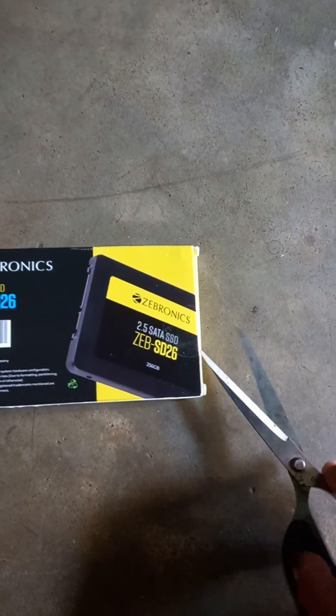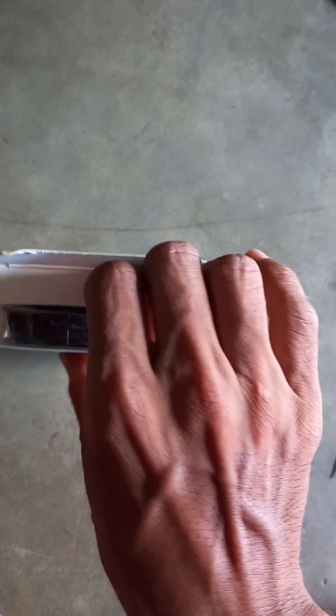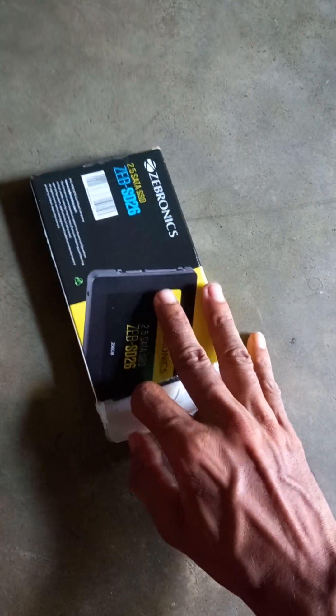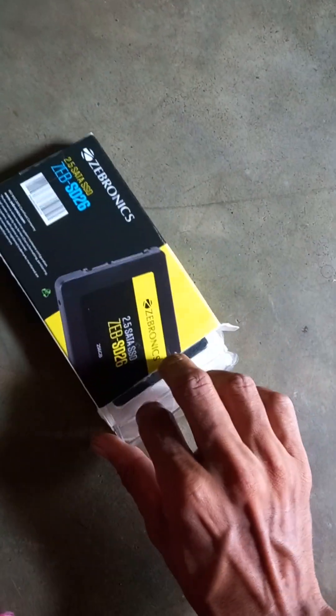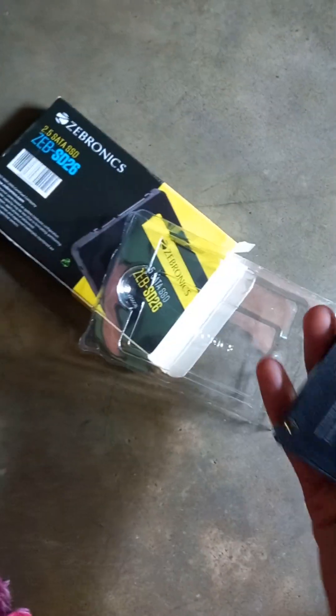Zebronics is the brand. Let's see what's inside — let's open it. There is a tray; let's open the tray.